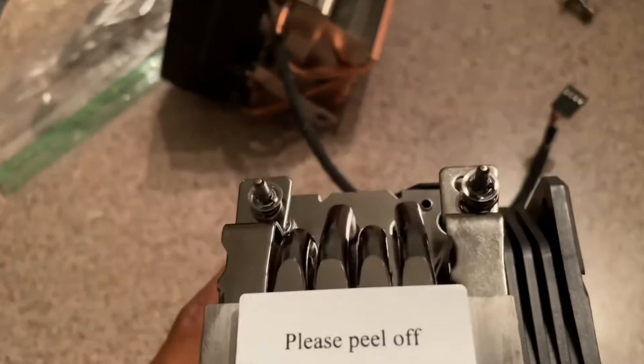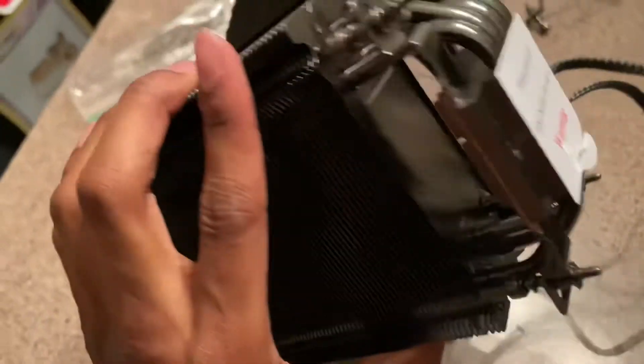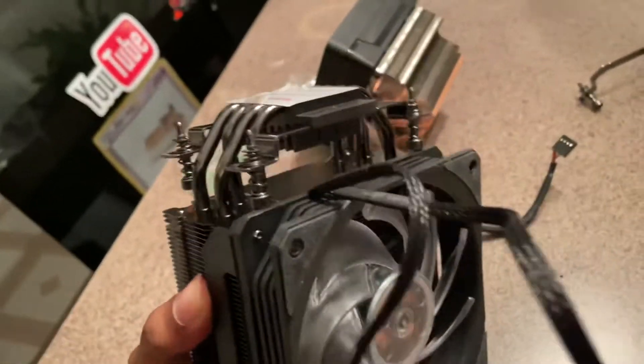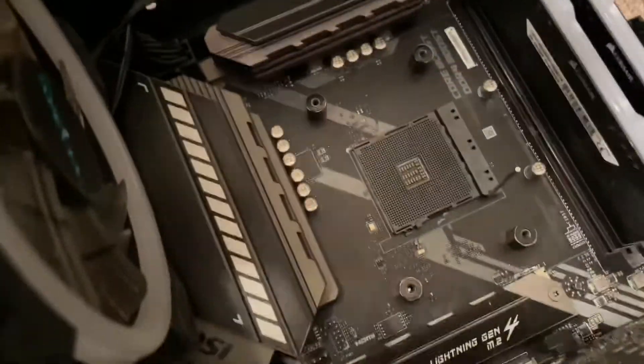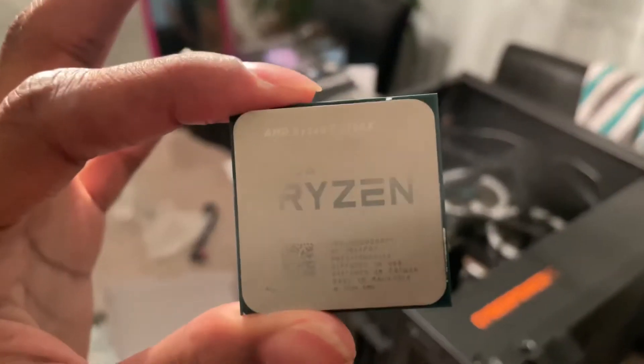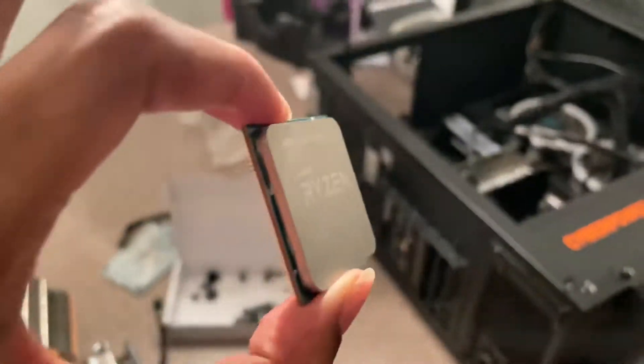For the first step, we have to install the screws. I basically screwed all four of these bolts in right here onto the CPU fan mount. The CPU is reading 73 degrees, so I wiped it down and put the new thermal paste on it.